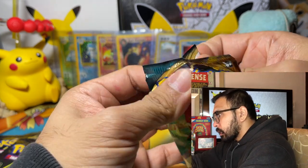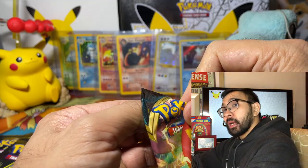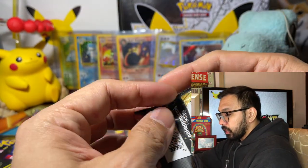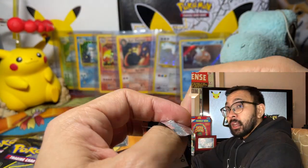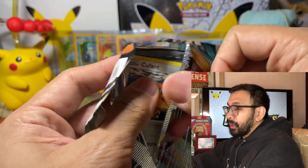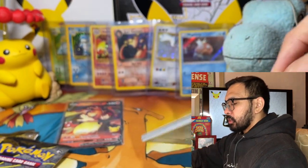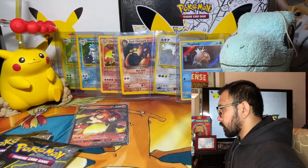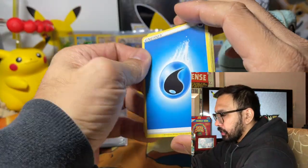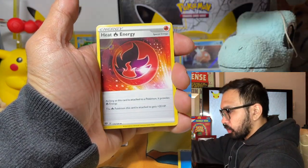At 500 subscribers I'm going to open up the ETB, which is why I'm opening all the other products first. And once I hit 500 subscribers, that's when I'll open up the ETB to make it a little special. Plus, I will be eating the hottest gummy bear in the world — the Lil Nitro Gummy Bear — while opening up packs. I have a lot of ideas. I don't want to show you guys a gold card just yet. What? Lightning Energy — it's water.